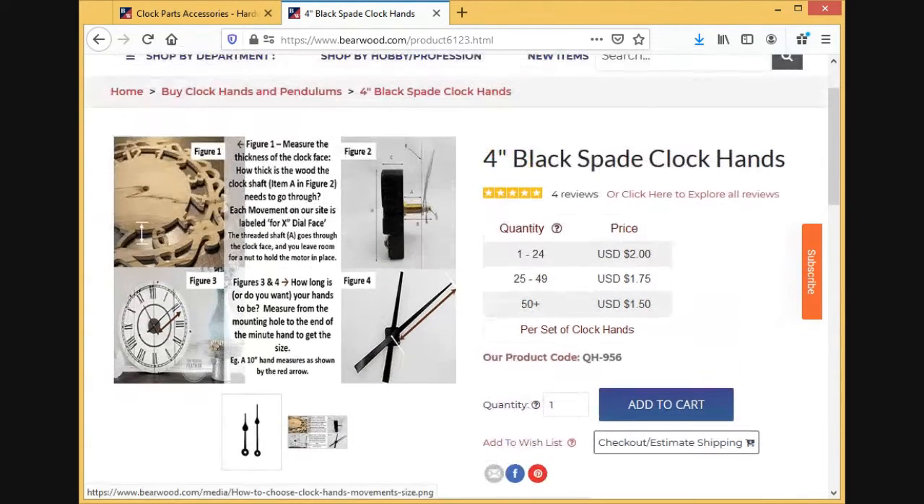You'll see on all the clock parts there's a little cheat sheet here that explains the same thing I'm doing in the video. The thickness of your wood determines what type of movement you'll get. The size of the hands also dictates the movement type, because anything larger than a four-and-a-half-inch hand will need a high-torque movement. That's why I like to do my hands first — then I can pick my motor or movement.